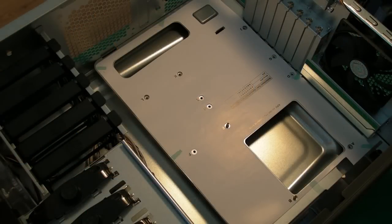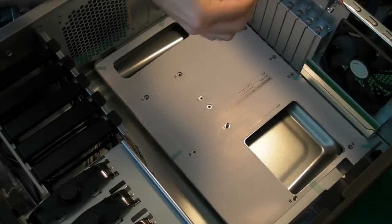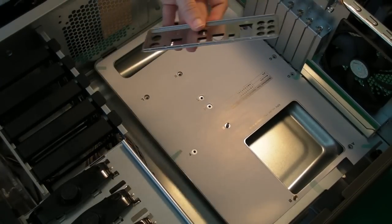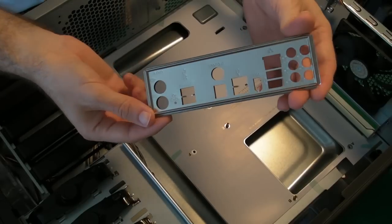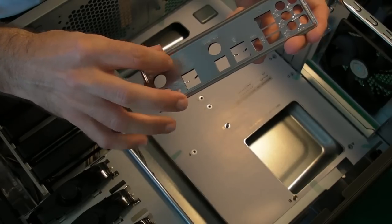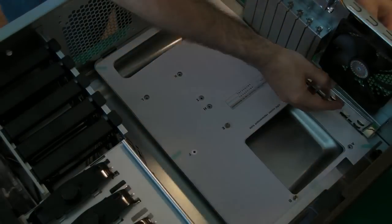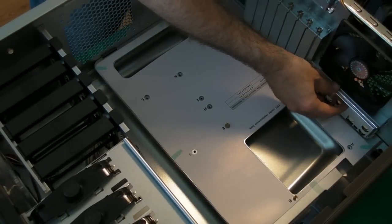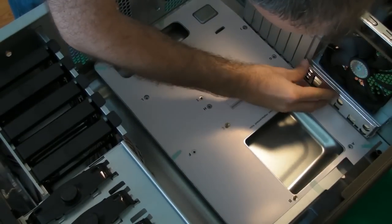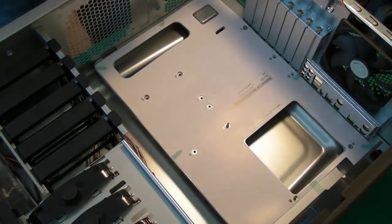This is our case. We need to do a little bit of preparation first before we put the motherboard in. The first thing is just to put this I/O panel in the back here. This is going to give some receptor holes for the various connections on the motherboard. The writing side — the part with all of the letters on — goes facing outwards. So that panel is now in place.